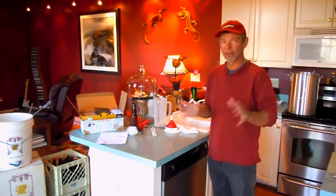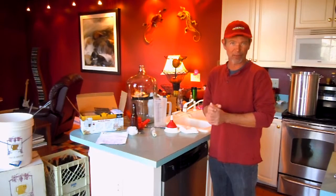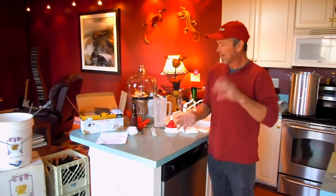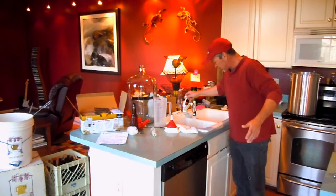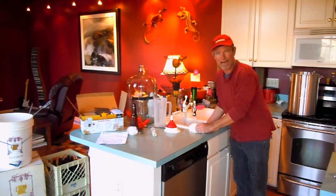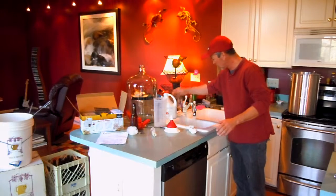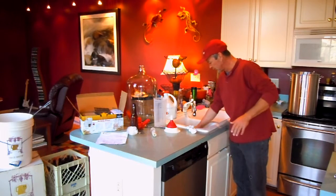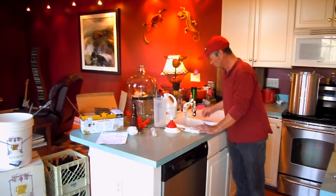I've been doing this quite a long time — probably the first time I brewed a batch of beer was about 30 years ago, and I've been doing it on and off for a long time. You do it in your kitchen, and the key to a good brew in your kitchen is sanitation. Typically just bleach, household bleach, and using your sink as a sanitation chamber.